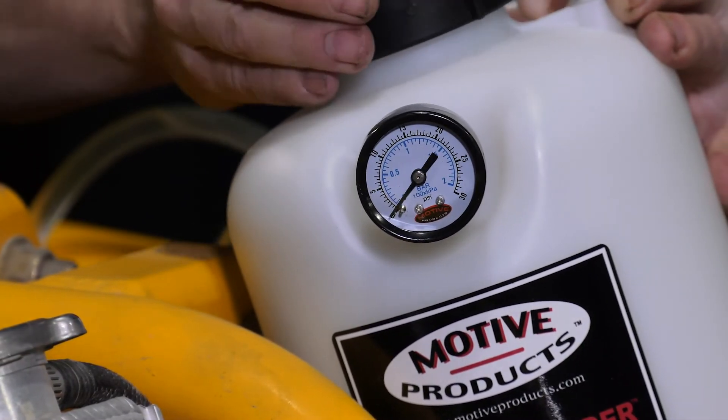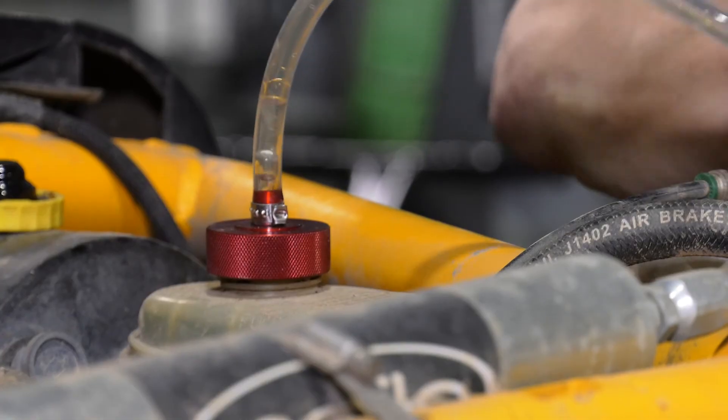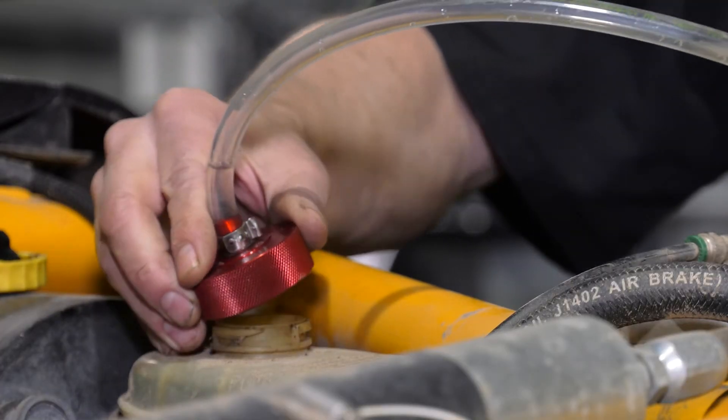When you're finished, release the pressure from the tank and remove the adapter from the master. It's that easy and no mess.